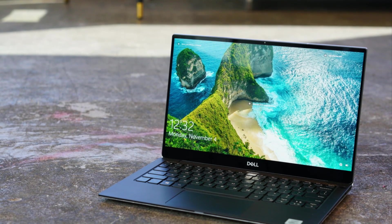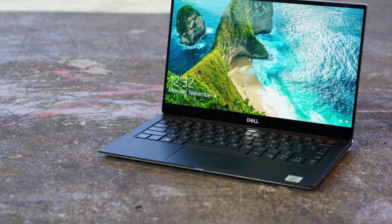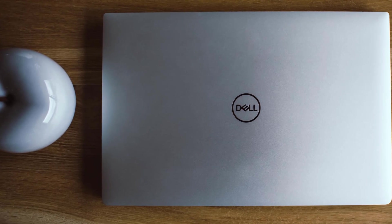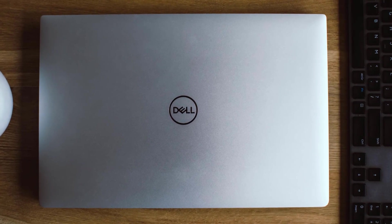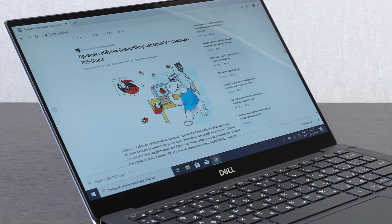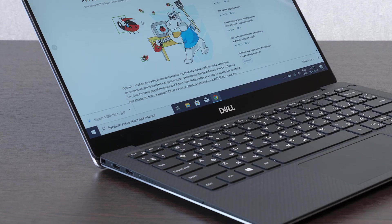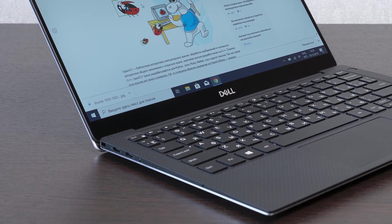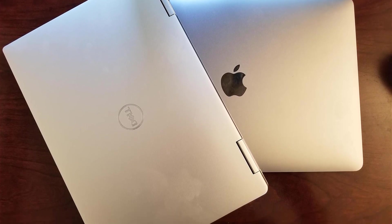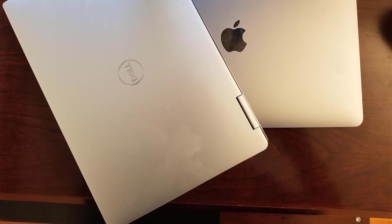Number 4: Dell XPS 13 7390. A lot of professional DJs look for a compact laptop with a 4K touchscreen, and the Dell XPS 13 7390 seems like a great option for those who need a 13-inch touchscreen laptop. Just like most of the XPS laptops, this device also has thin bezels. It offers a screen resolution of 3480x2160p with 10-point multi-touch support and a higher screen-to-body ratio.